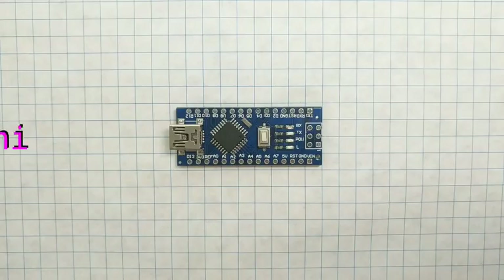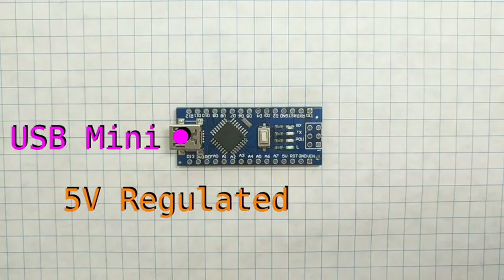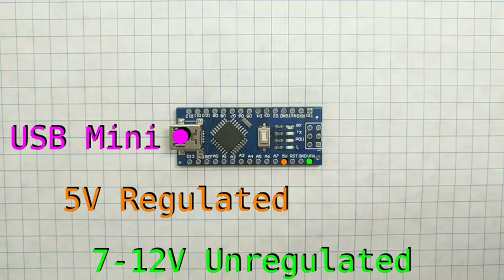The board can be powered directly from its USB mini-port. Or, if you have a regulated power supply outputting 5 volts, you can also power the board through the pin labeled 5V. And finally, if you have an unregulated power supply outputting anywhere between 7 and 12 volts, you can power the board through the pin labeled VIN.